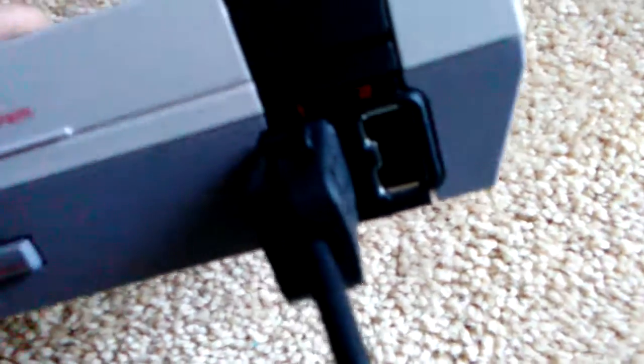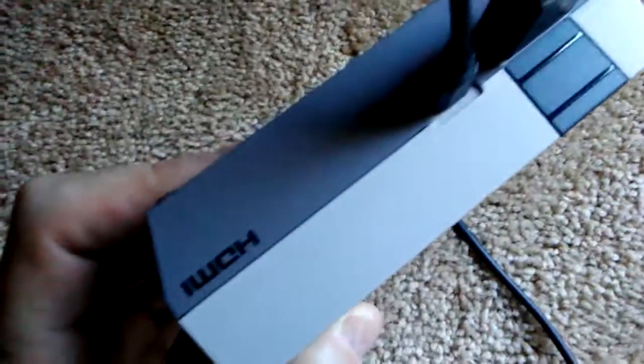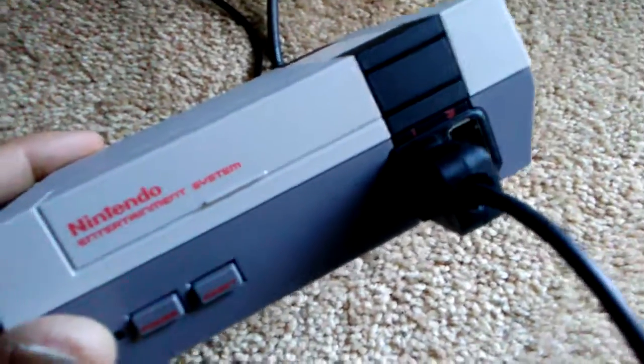This port here is the same as the Wii. There's the back — there's the HDMI and USB. This thing is so cute and so cool and so awesome.